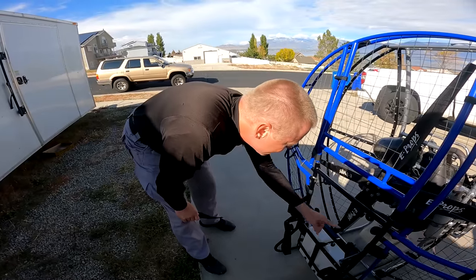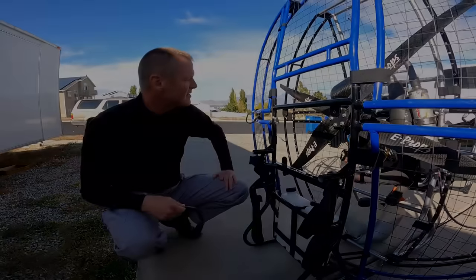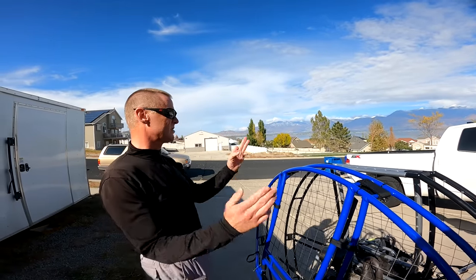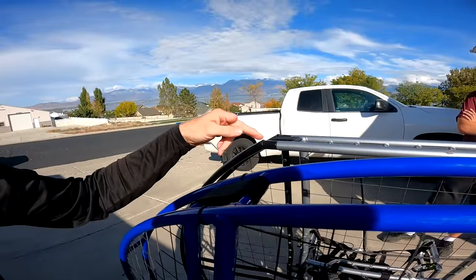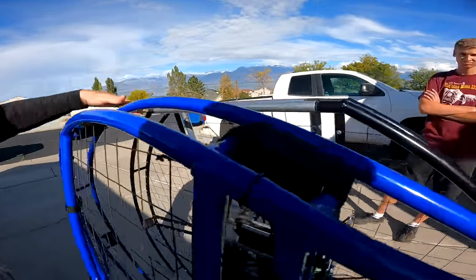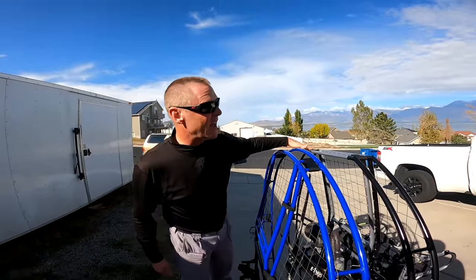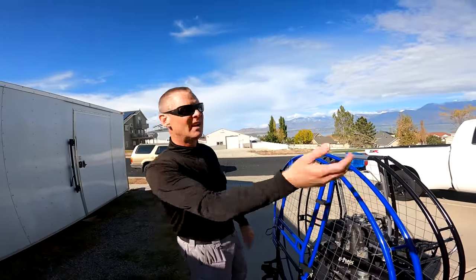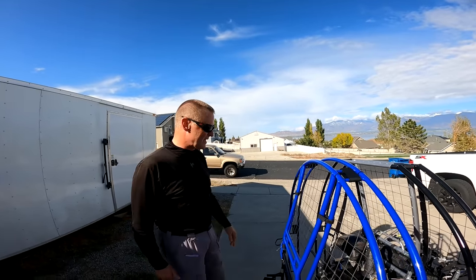The flat top has the lowest overall design with the highest level of safety. The danger zones are top left and top right — notice we have considerably more clearance and strength there because of the flat design. You're putting the strength, clearance, and safety right where you need it, while still having the lowest overall design so it fits into trucks with toppers, SUVs, or vans.